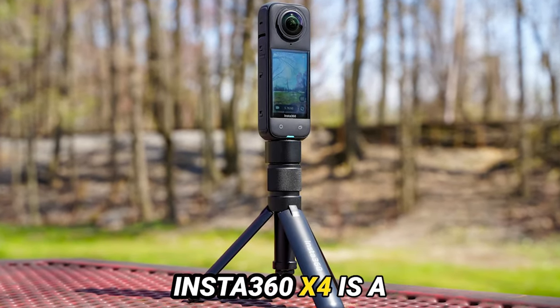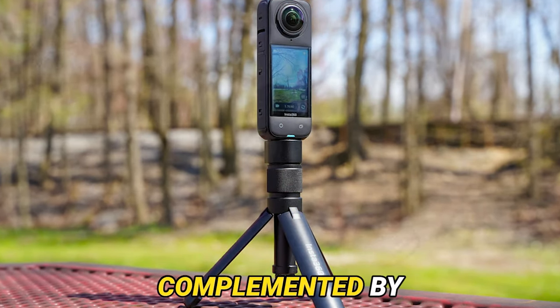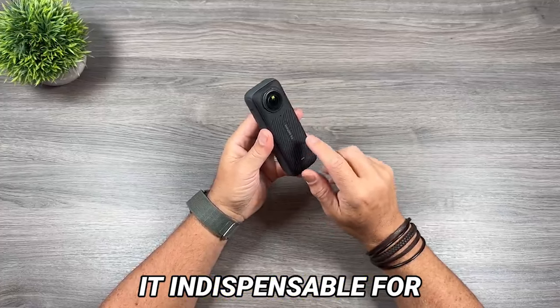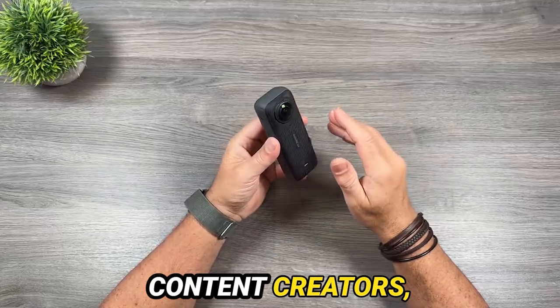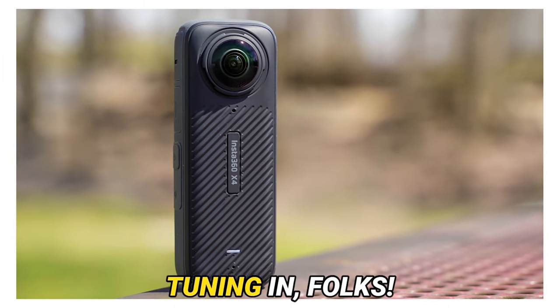In conclusion, the Insta360 X4 is a powerhouse of a camera. Its 8K video prowess, complemented by outstanding stabilization and a plethora of shooting modes, renders it indispensable for content creators, adventurers, and anyone eager to capture life's moments with flair.